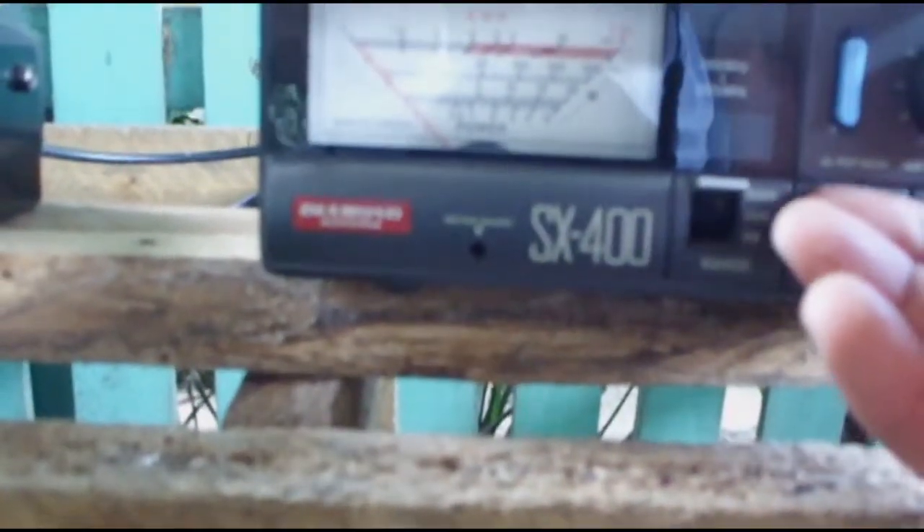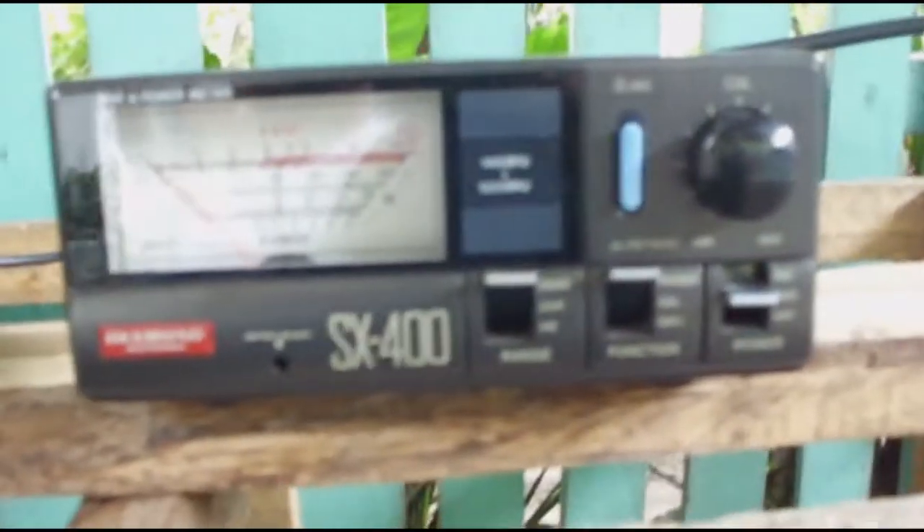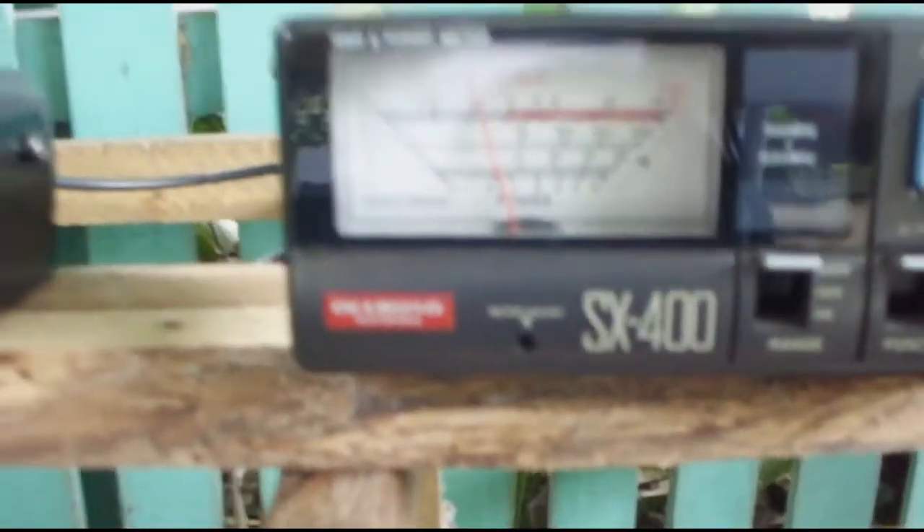Release and move to power position to measure the forward power on 145 megahertz. We can see here we have about 20 watts of power.